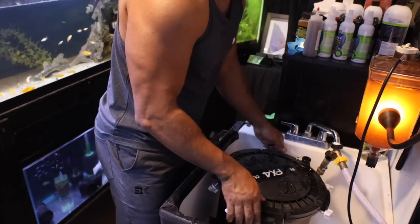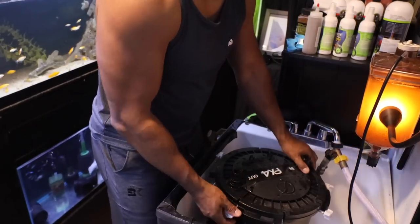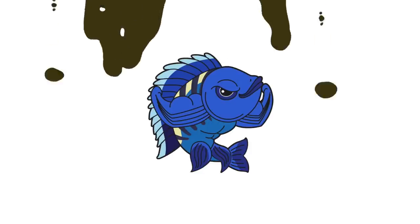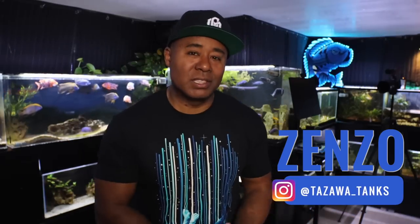There are a couple of things I have to come clean about. The first is that I've neglected my canister filter again, and the second is that I don't think I've been very fair when it comes to canister filters, hang-on-the-back filters, and other powered filters on this channel. We're going to be cleaning a canister filter I haven't opened in probably over a year. Hey fish friends, my name is Zenzo from Tozawa Tanks.